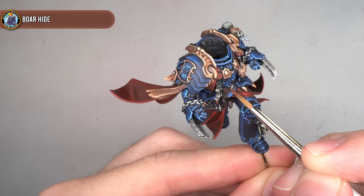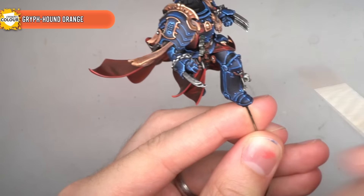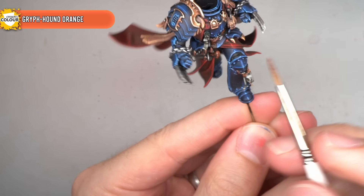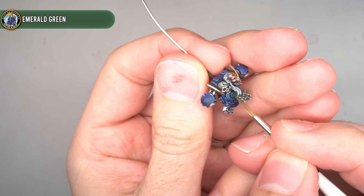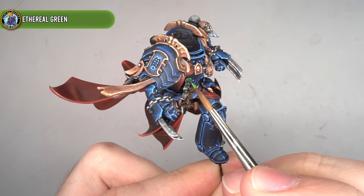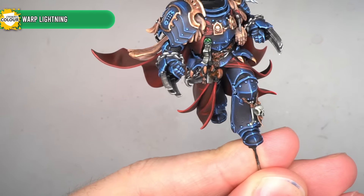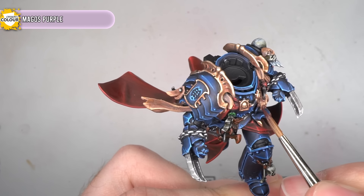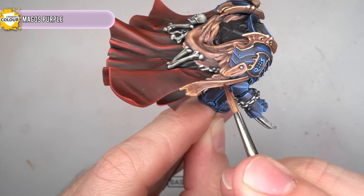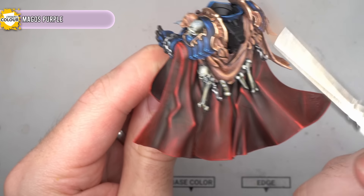The belt and knife handles were highlighted with some Boar Hide and then extreme highlighted with Fur Cloak. To build upon the reddish brown of the leather, I then gave everything a glaze of Griffhound Orange. The wax on the purity seals was highlighted with Emerald Green, followed up by some small spots of Ethereal Green, and finally a quick glaze of Warp Lightning. But before I finished off the model, I felt that the skin looked a little too fresh — so in order to tone this down and give the skin a slightly more decaying look, I gave the recesses of the skin a glaze of Magos Purple.